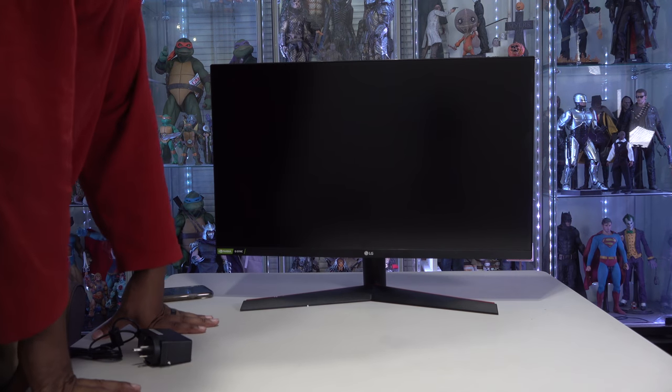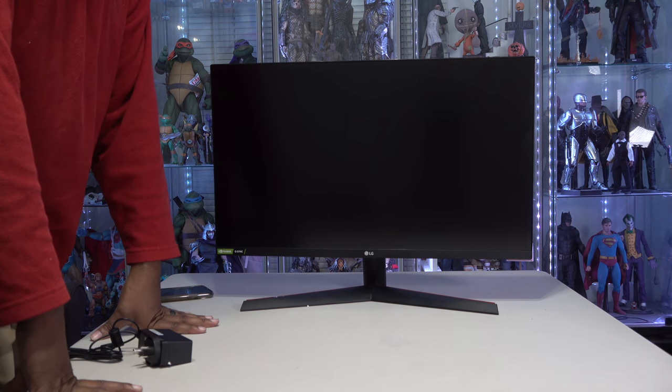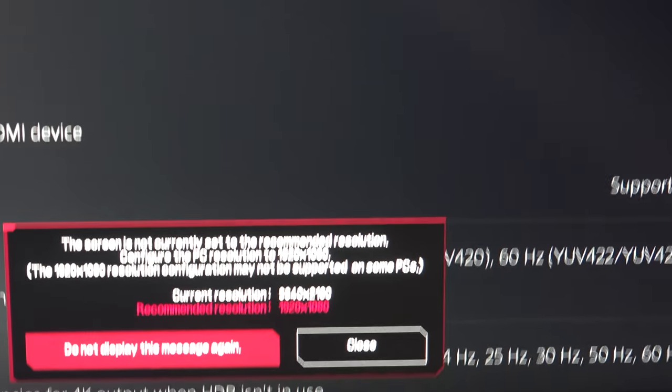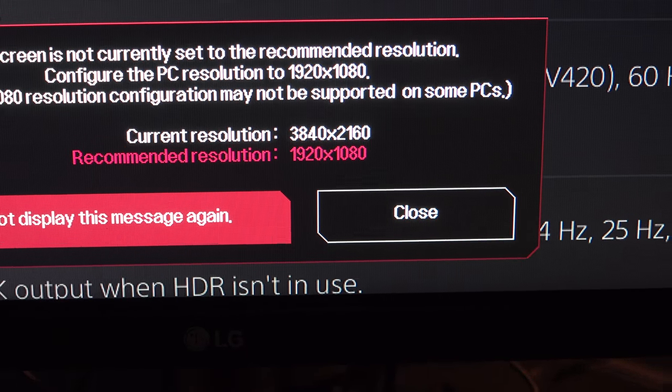I'm going to go hook this thing up, and then I'll report back to you. So it's at 3840x2160, which is UHD at 60Hz. That's where it goes, but you also get a message here that just says that this configuration isn't quite right.